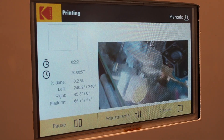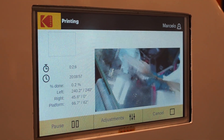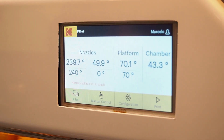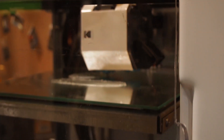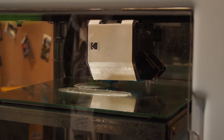Lights inside the printer indicate the status of the print — white lights during a regular print, red light means it needs operator attention. It has a touchscreen that you can also access via web browser, so you can monitor it remotely from your desk. It also has temperature sensors including one for the chamber temperature, which is unique.